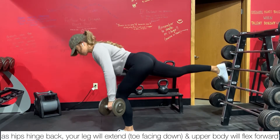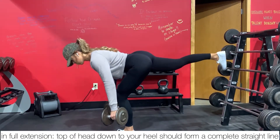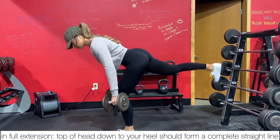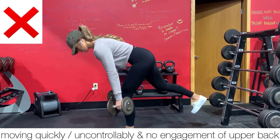As your hips hinge back, your leg will extend backwards as well with your toes facing down, and that upper body will flex forward. In that full extension, you will form a straight line from the top of your head down to your heel.